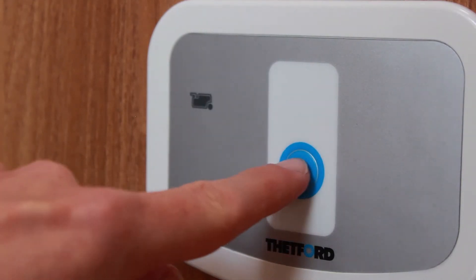The toilet is flushed by gently pressing and holding in the blue button above the toilet. After all the water has drained into the cassette below, close the flap back up.